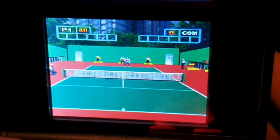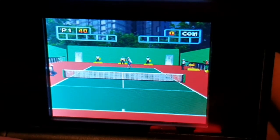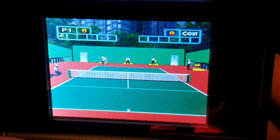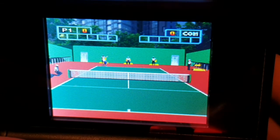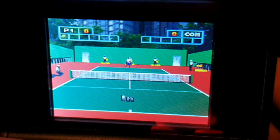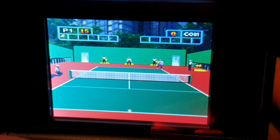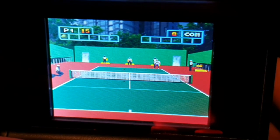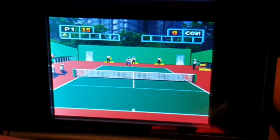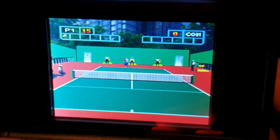As crazy as this looks, it plays surprisingly well — it really does. You find yourself thinking initially, what the hell am I doing? But as I was getting into this, the directional controls on the return serves actually make a difference.